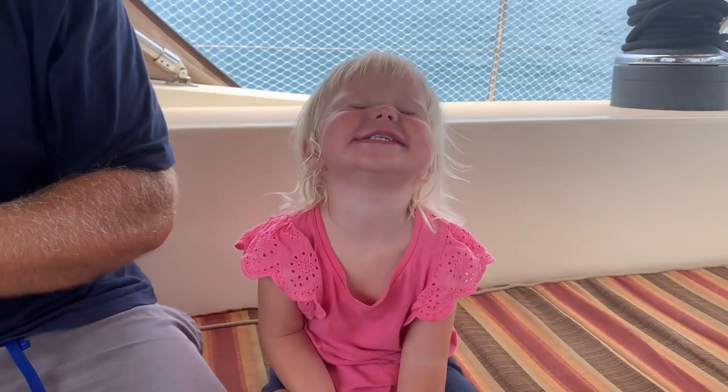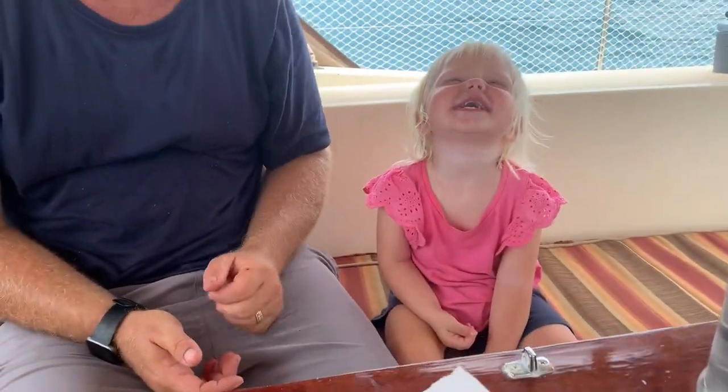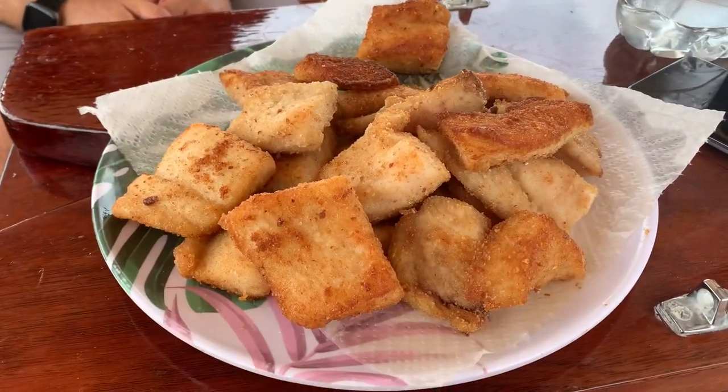Are you liking the fish? She's loving the fried fish — we're so stoked she loves it too. Hopefully we're going to eat a lot of it. It's delicious.